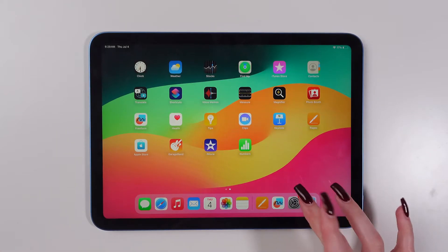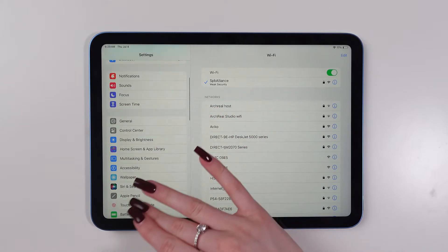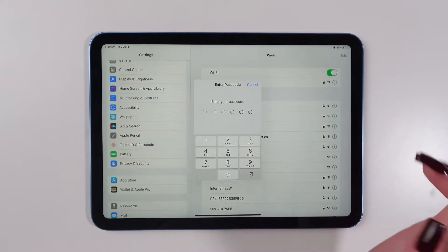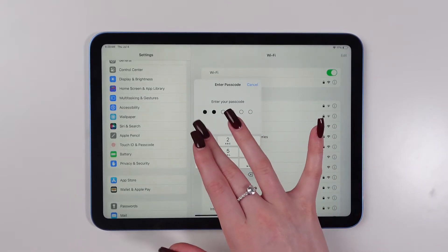First of all, open settings on your iPad, then scroll down till you find the Touch ID and passcode function. Click on it. Now you need to type in your passcode.